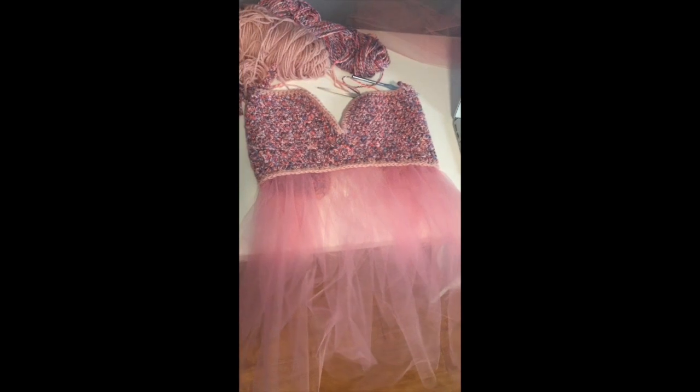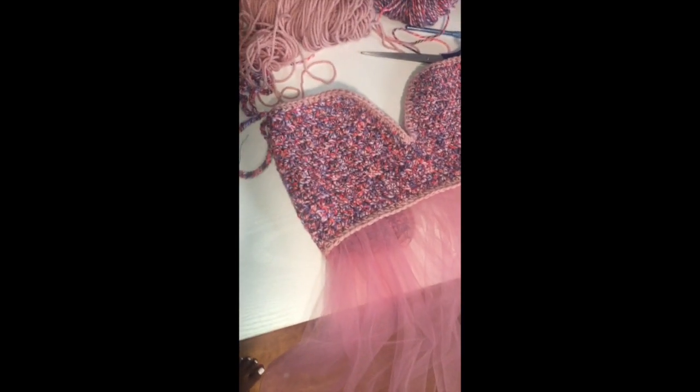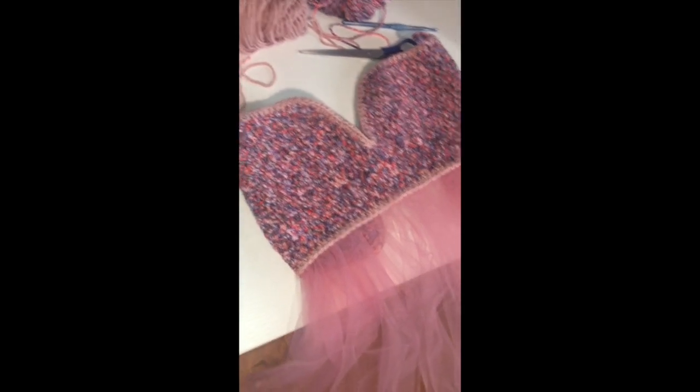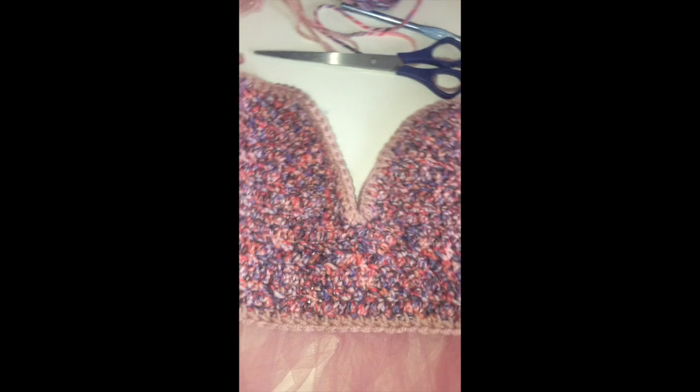This is what we have come up with, and I like it. It's giving very much princess, very much ballet. Let me show you the inside before I put it on my mannequin. As you can see, I pleated it. The stitches are not even, but you don't have to be a world-class sewing seamstress. I'm going to put it on the mannequin now, and use my back piece to connect the back.